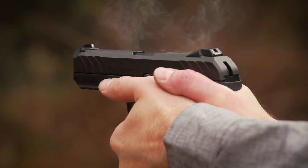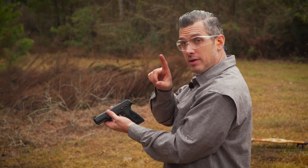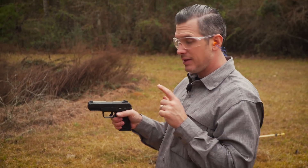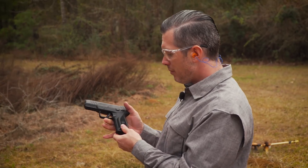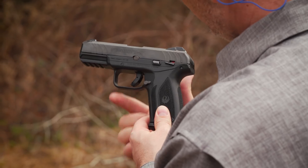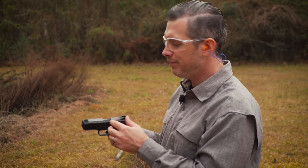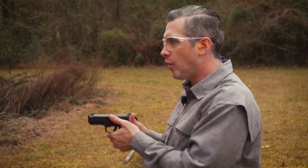Very comfortable to shoot, has plenty of size and weight, kind of a nice feel. Something on this gun — this is a value-price gun, but it's not clunky. The grip has a nice beavertail to it. The undercut here lets you get your hand high on the gun, so you're able to control recoil a little better.